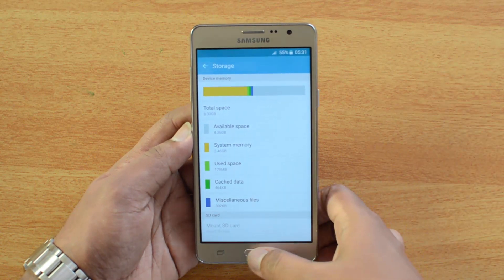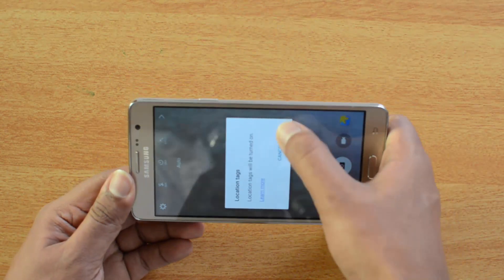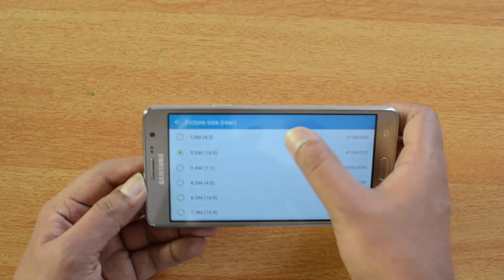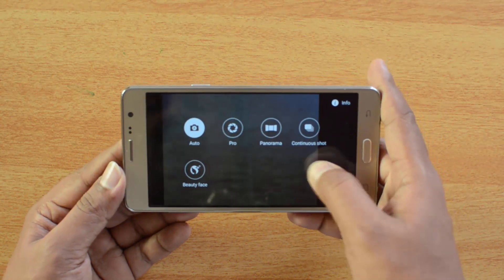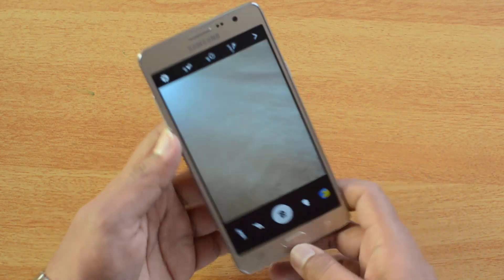That's decent storage considering you can expand it, and the device has a 13-megapixel rear camera. Going into the camera settings, you can take pictures at 13 megapixels in 4:3 aspect ratio with full HD video recording. Available modes include pro mode, panorama, continuous shot, beauty face, and almost all standard options.